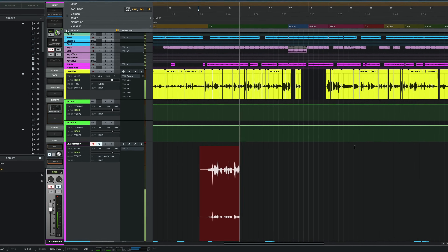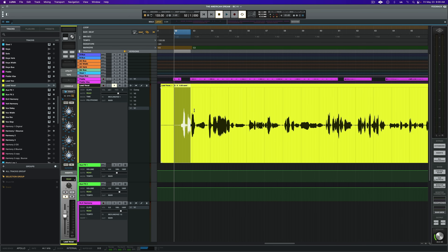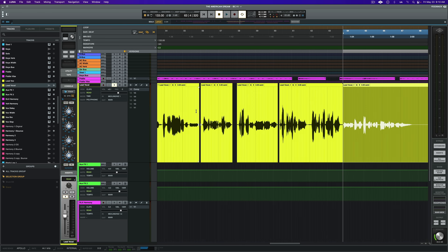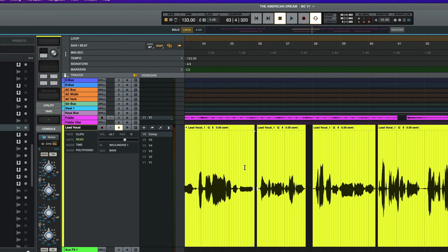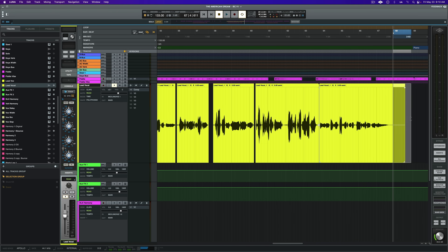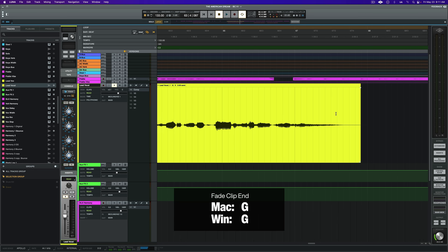Before moving on to tracking harmonies or background vocals, we need to make sure we track those parts to a pocketed, tight, and tuned vocal — so we've got a little cleanup work to do. First, I'm going to comp the vocal. I'll create a new version using the shortcut Control+Backslash and rename it 'comp.' Next, I'll go through each version, find the best performance, and copy and paste up to the new comp version lane. Once we've composited a performance, we need to clean it up. To get accurate fades and cuts, I'm going to disable snap temporarily with Shift+Backslash. I'll highlight sections of dead air and press delete. To add accurate fades quickly, I'll click up to the start of each phrase and press D on the keyboard. For the ends of phrases, I'll use the G key.